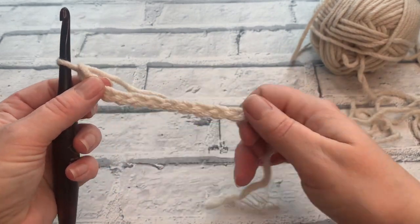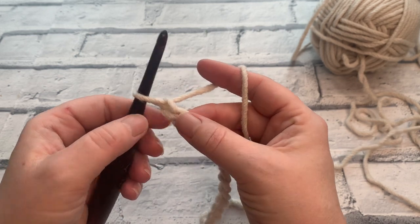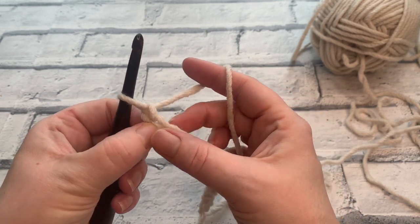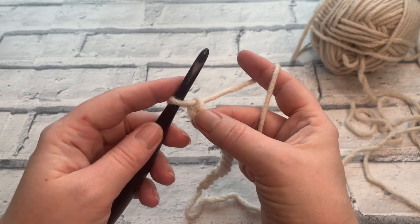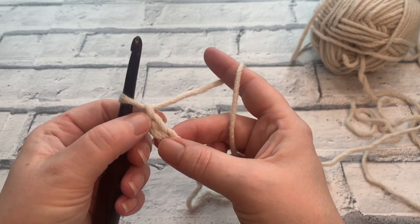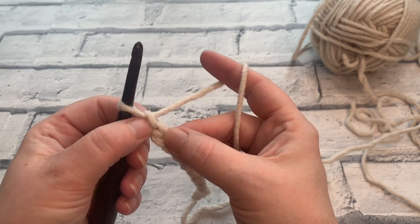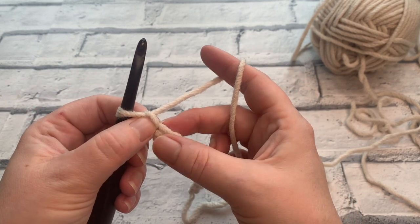We're starting with a chain of 13 and we're going to work down this chain going under just one loop of the chain, because we'll work on the other side when we add the brim of the sock. We're going to start by working into the second chain from the hook — not the first one, remembering the one on our hook doesn't count.